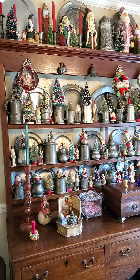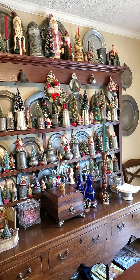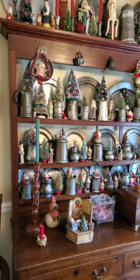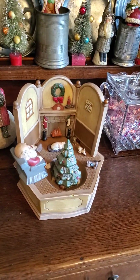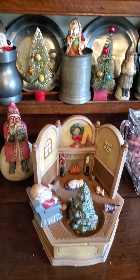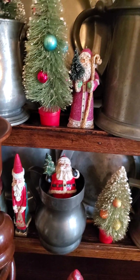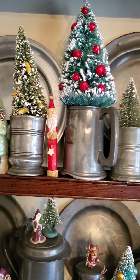I love the vintage bottle brush trees and I started collecting them — you can see I've gotten quite a few. My husband collects pewter, and it's become the perfect backdrop for all the little trees. We also have a little diorama that my mother created — it's ceramic and she painted it. It's so sweet. Some people think the trees look ugly, but I think they look amazing because they've been through so much.